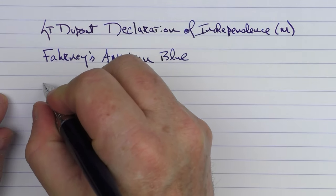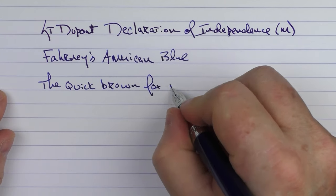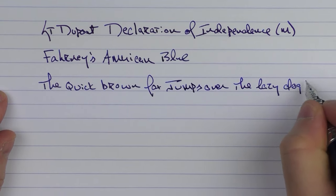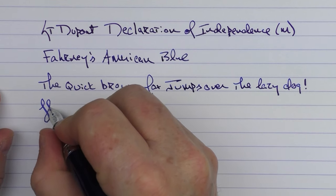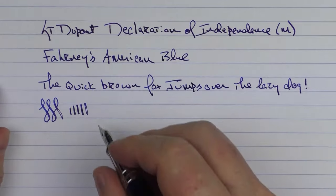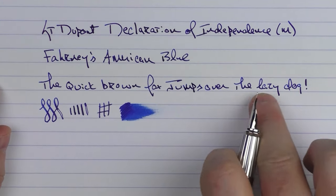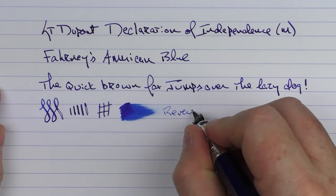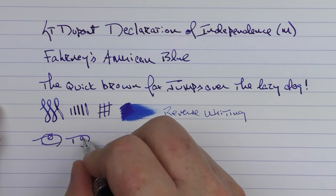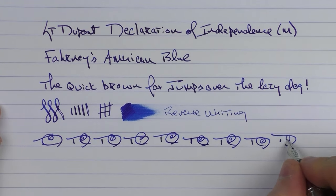The rest of the writing sample shows the nib is a bit of a gusher — it sinks just a little bit, and you can get some line variation. If you push it a little too hard, you'll get some railroading. The ink flow is decent overall, and the feed keeps up just fine even with fast writing. Reverse writing is a little sharp but gets the job done.